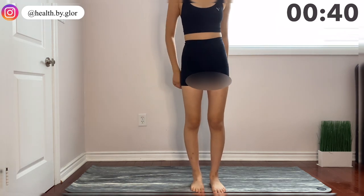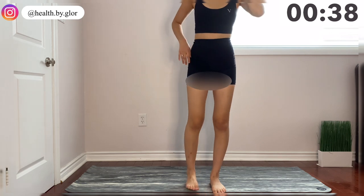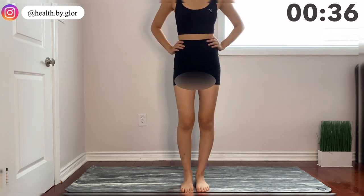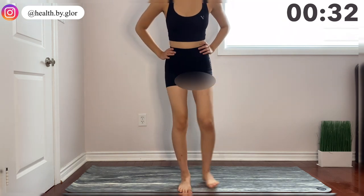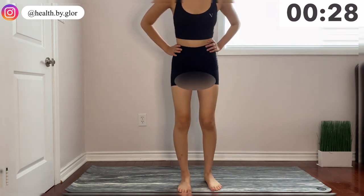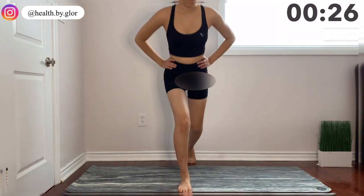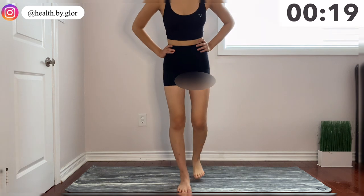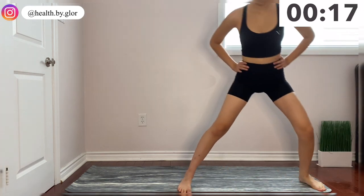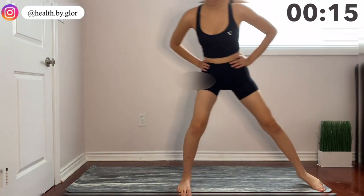And now we are on to our other side. We're doing side lunge and back lunge variation. As you can see, I'm really struggling here to keep my balance because it was my second time filming. But make sure to keep your core tight to maintain your balance, and also use your muscles to pull yourself back up instead of using your knees.